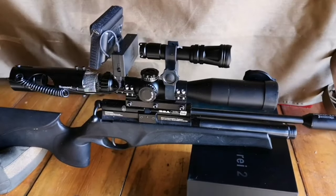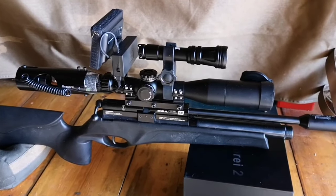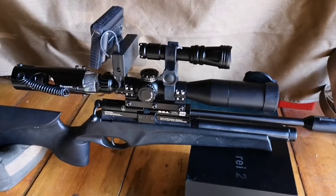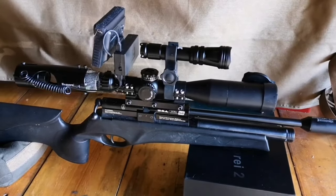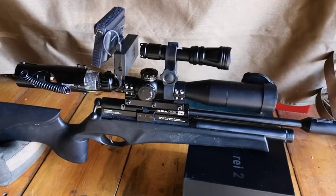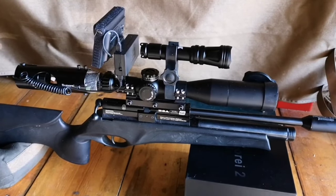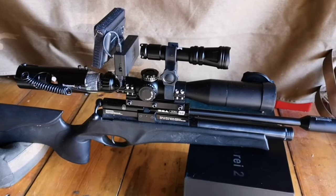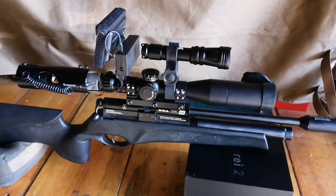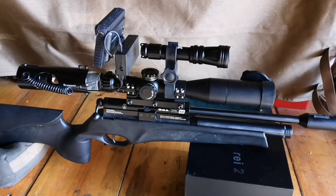The IR illuminator that comes with this also runs on an 18650 battery, as does the illuminator I've bought separately. The illuminator that comes with it is perfectly usable — if you're knocking rats over at 30 to 40 yards all the time that would be absolutely fine. It's only because sometimes I'm shooting them at 5 to 10 yards in really enclosed spaces, and then sometimes out at 30 to 40 yards in the field, that I needed the adjustable one.